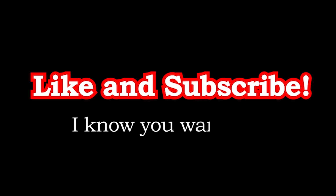If you guys like this video, please hit that like button and subscribe, and I will see you in the next one.